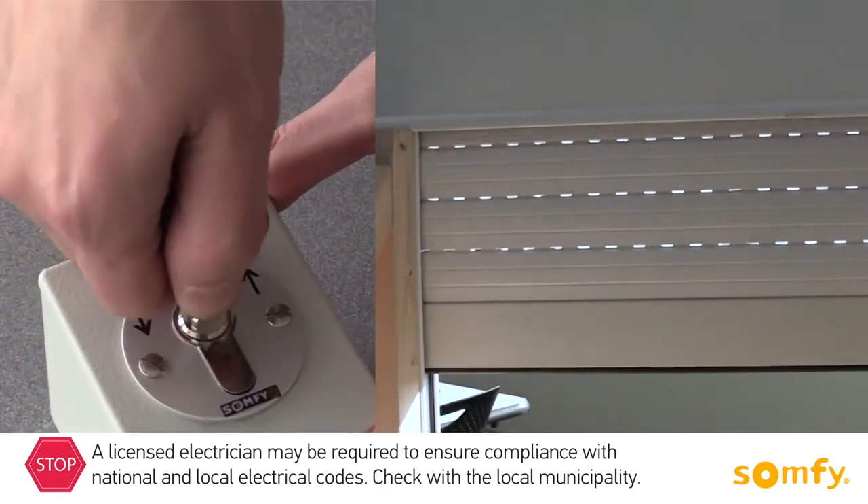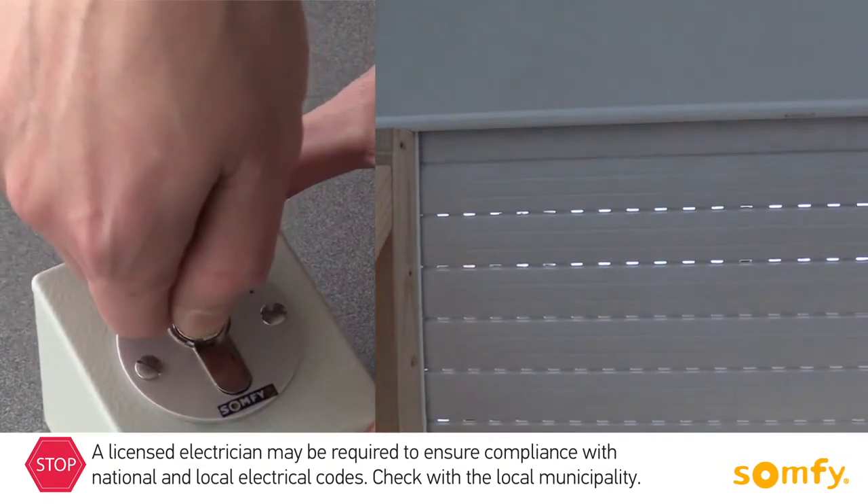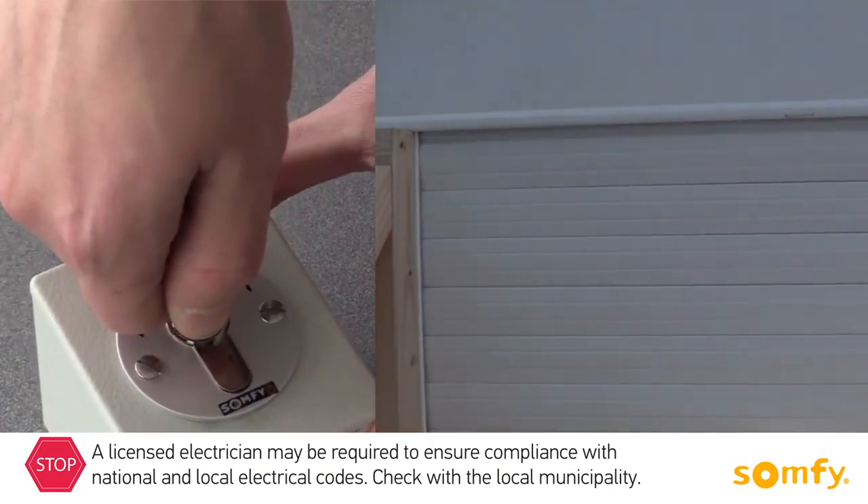Operating the shutter using the outdoor key switch is simple. Put the key in the lock and turn towards the arrows, up or down.